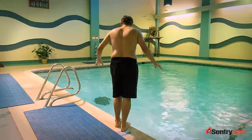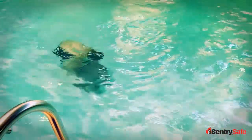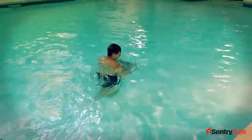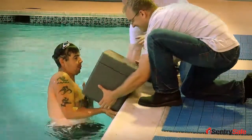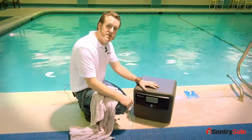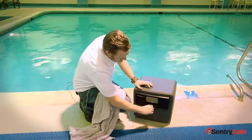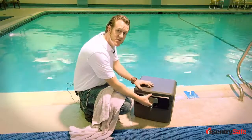Let's fish our safe out of the pool and see how our water protection performed. So I've toweled off the unit so that none of the water on the outside gets on the inside. I'm going to open it up so we can see how it performs after being submerged in 7 feet of water.